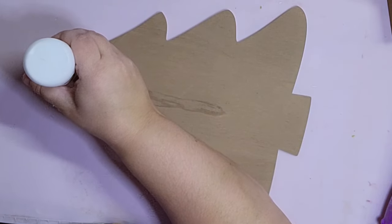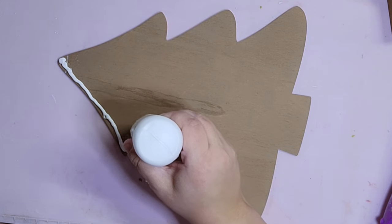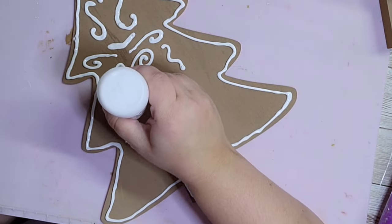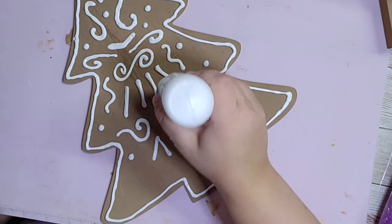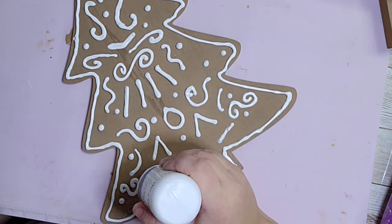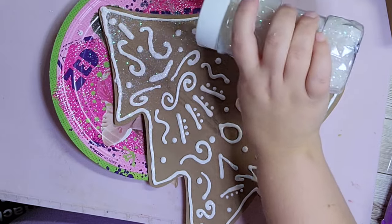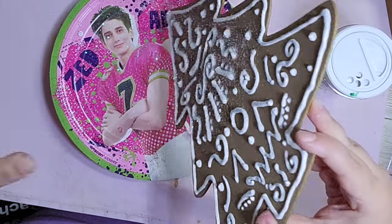After everything is dry I'm going to take my puffy paint and this is where the fun begins. I'm looking at a photo from the original piece on the Kirkland's website but I just got creative with it, made my own designs, and just made it my own. After I had all of my designs puffy painted on, I went ahead and took white glitter from Hobby Lobby and sprinkled it all over my big gingerbread tree. How delicious does this look?